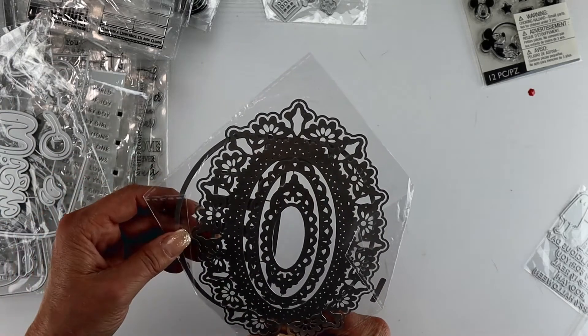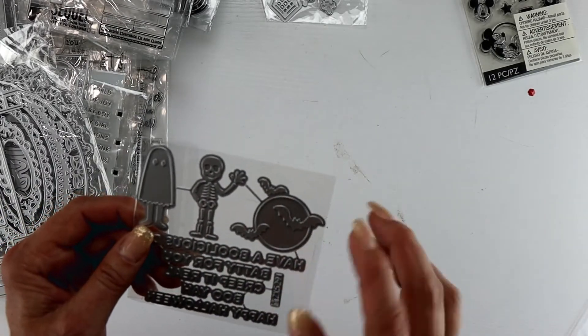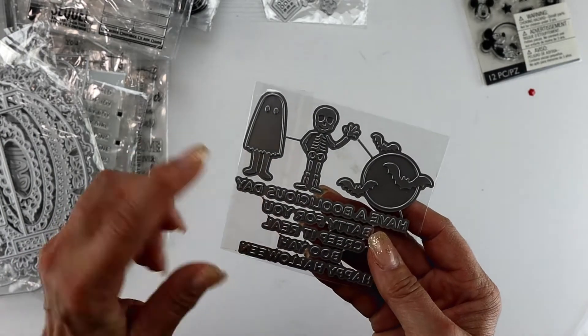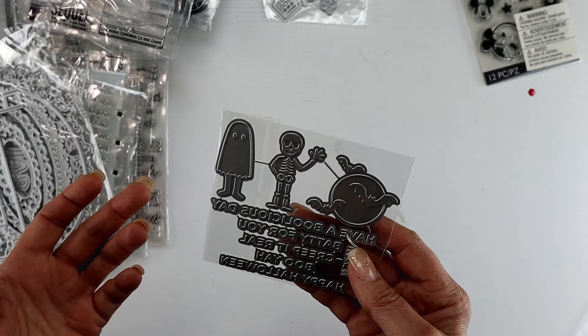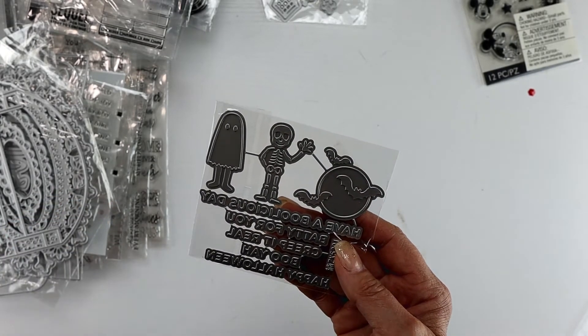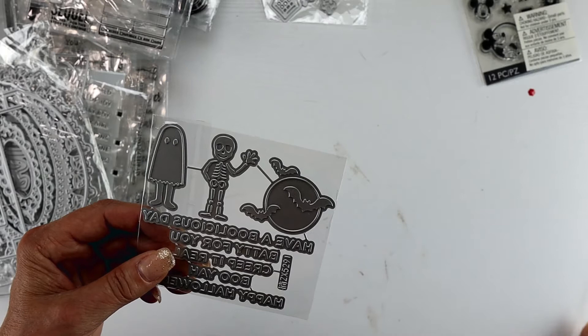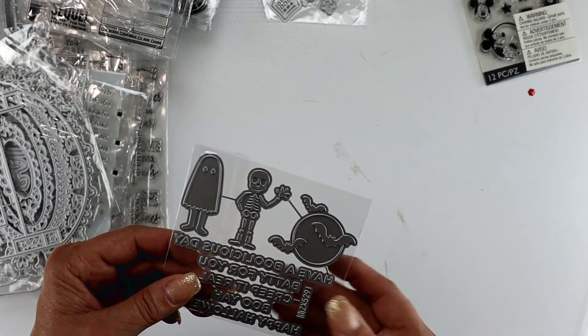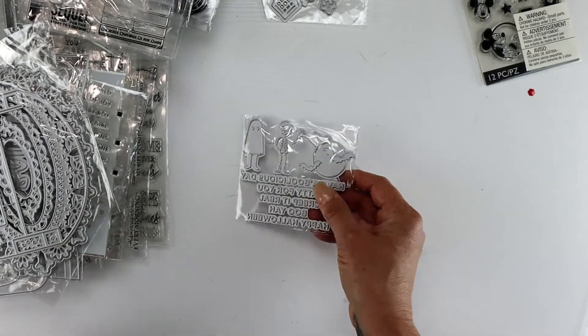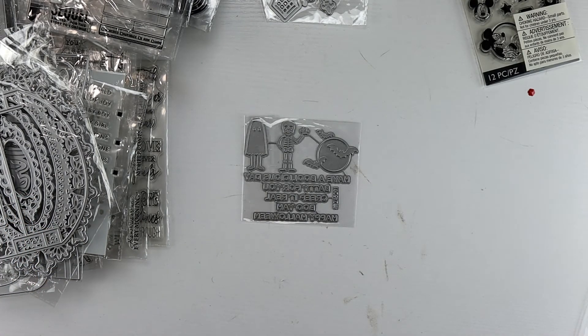My last items are hot foil plates. I love the idea of incorporating a little bit of glitter, and I did get some purple holographic foil last year that I think is going to look really cool with these. I have a hot foil machine that I haven't pulled out and used yet, so let's see if this motivates me! If there's anything specific you saw and want to add to your stash, just leave a comment and I'll dig through and give you the link. Thanks for watching!